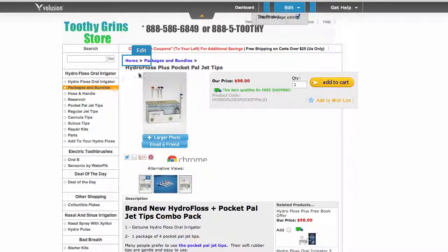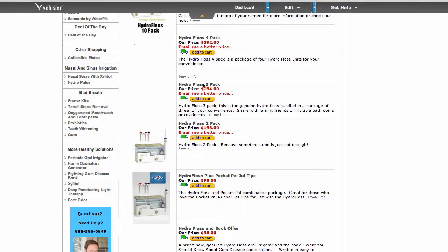We've got a ton of information about the HydroFloss. You can come to this site and scroll through the navigation menu items to the side. You can also go to blog.toothygrinstore.com and read more about the HydroFloss. This is a powerful tool to aid you in dental health.